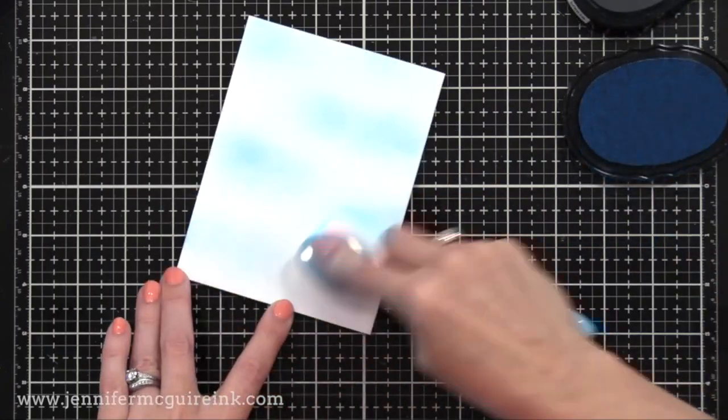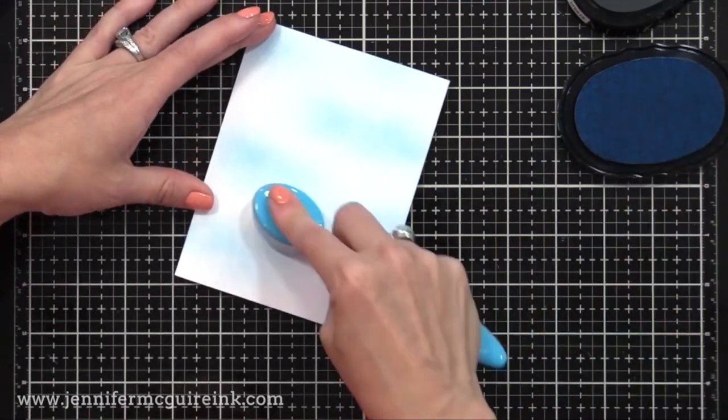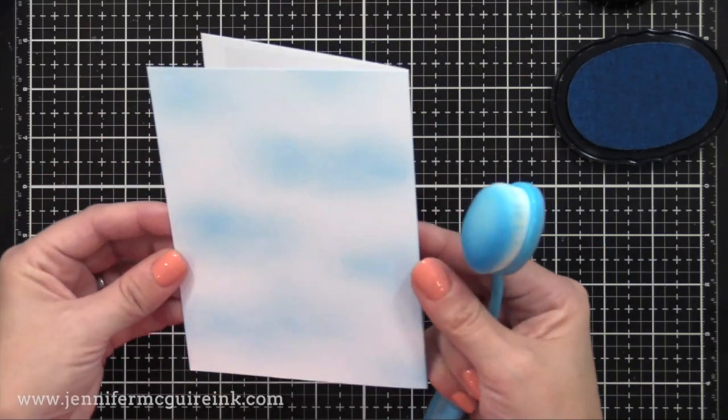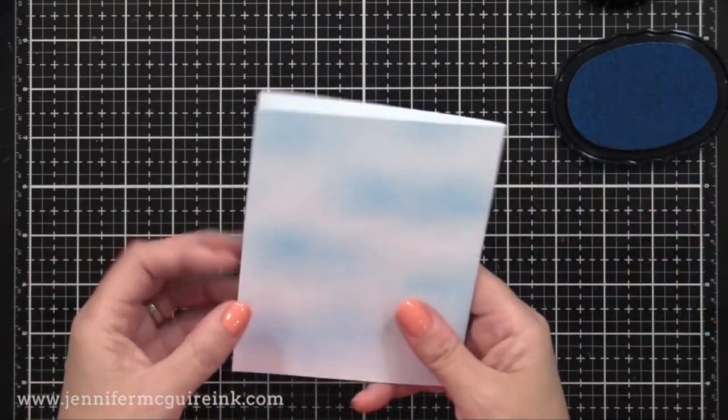I'm doing it kind of subtle because I want the focus to be on the rainbow. You can see how I'm just doing areas of ink with light pressure, just to give us that nice sky look. Here you can see the final result — quick and easy to do — and we have our cloudy sky on the back of that card.